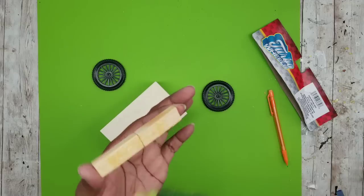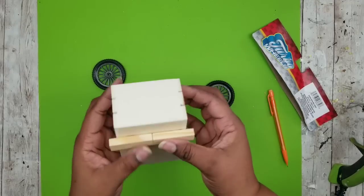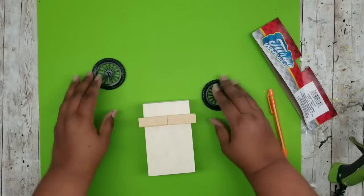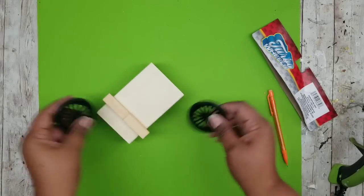Now all we have to do is hot glue these on. Use that line you marked on the bottom of the crate, squeeze it down in place, and then do a test fit to make sure those wheels are in the right position.